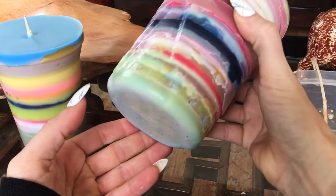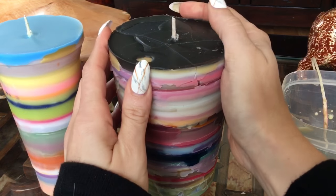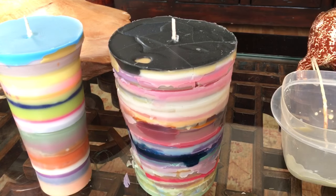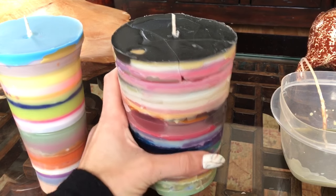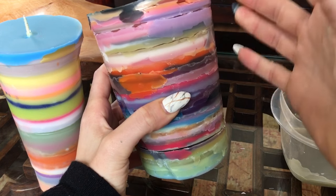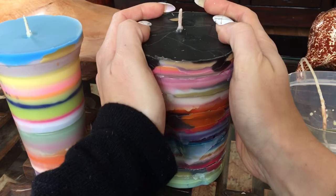I put this whole tupperware in the freezer - it shrinks the wax a little bit - and this baby popped right out. You can see it's cracking up here though, and that's just because the wax didn't cover the whole surface area so there are holes in it, but it'll be fine once it burns down. Anyway, I really love the way this came out - it's so beautiful. Because there's so much wax in here there are so many different colors, and no two sides look the same.